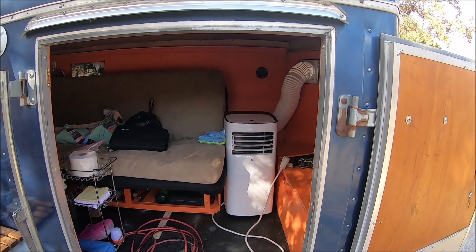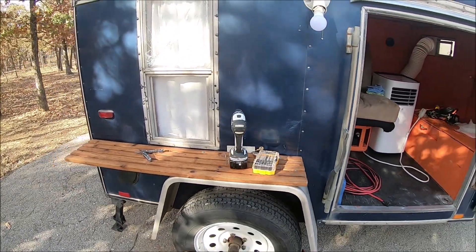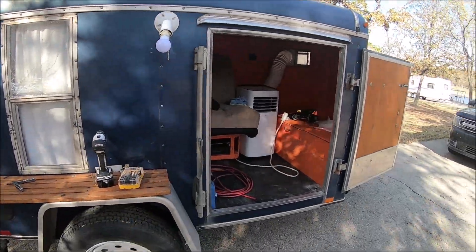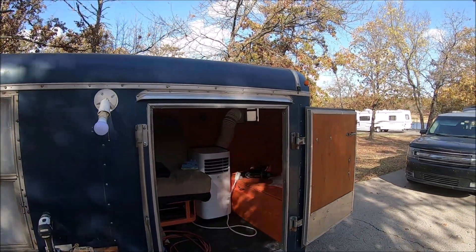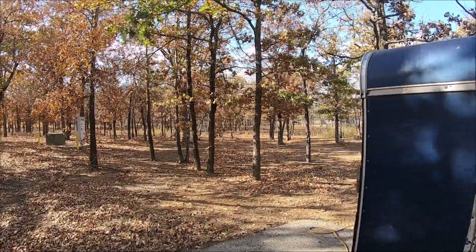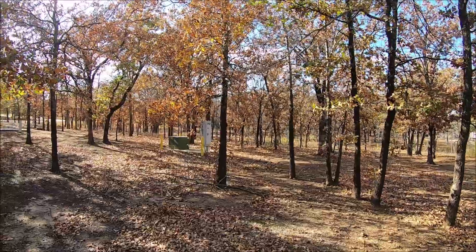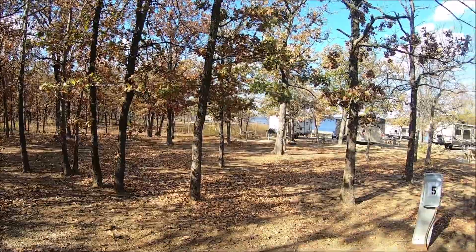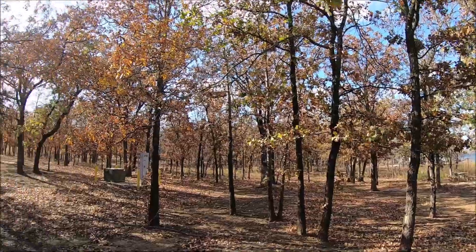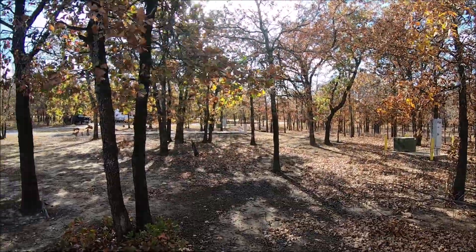Hopefully we can dial it in for the perfect temperature. I've got to bring tools with me because I'm always working on the camper. This is a really pretty place. It's October 22nd — today's my anniversary. We decided to come somewhere different, somewhere we've never been and tried new things. Not a whole lot of people here, could be nice and quiet.